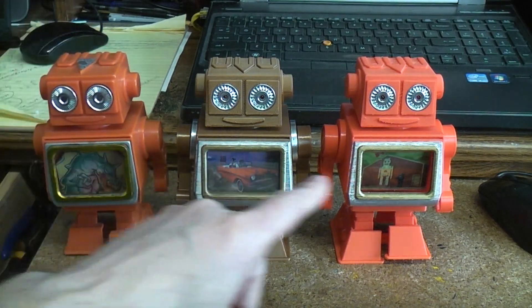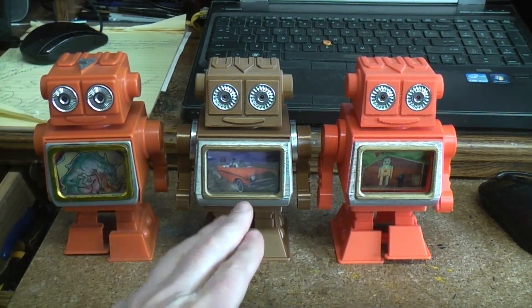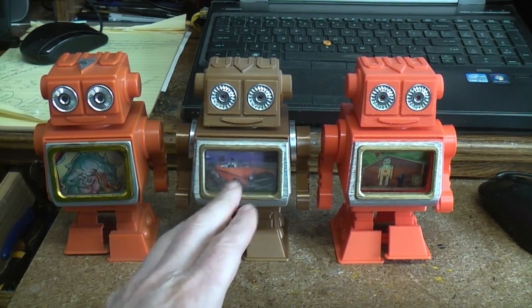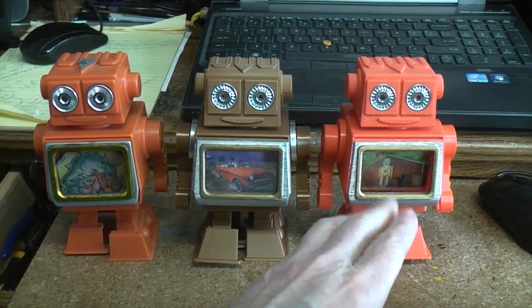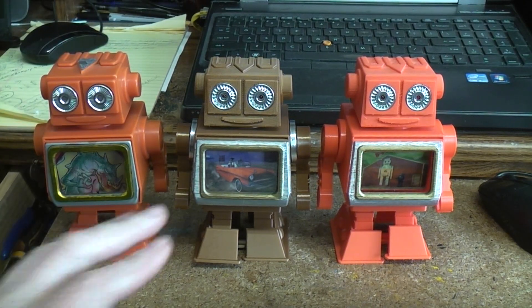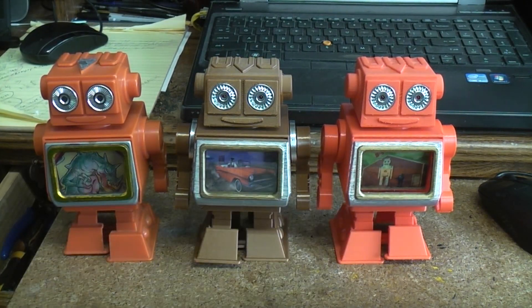And then these particular ones, you can just see by looking at the two, have it changed from Robbie and B9 driving a cool old car versus the robot hut outside building. There they go. I made both these battery operated.